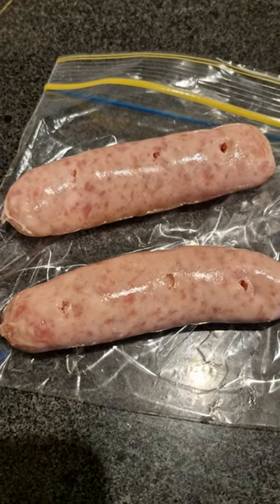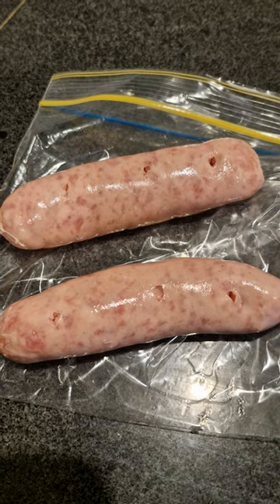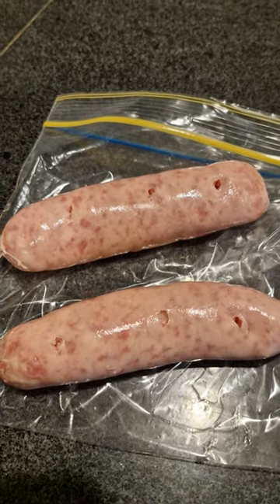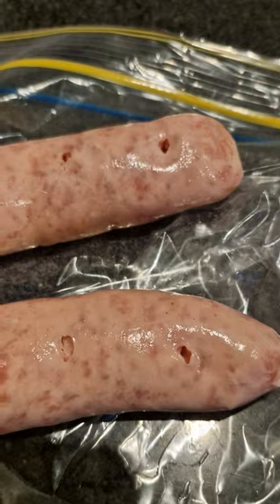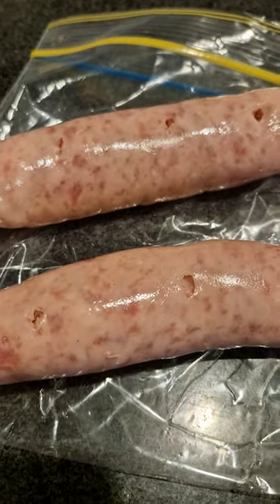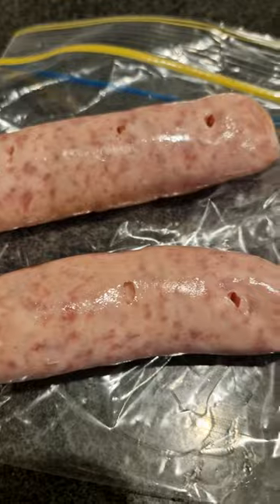G'day everybody, we're making some cheesy sausages today. When you're cooking in the airfryer you've got to prick the sausages on both sides — you can see there, these are genuine pork sausages. I'll put the holes in there and we'll be right back with the next step.